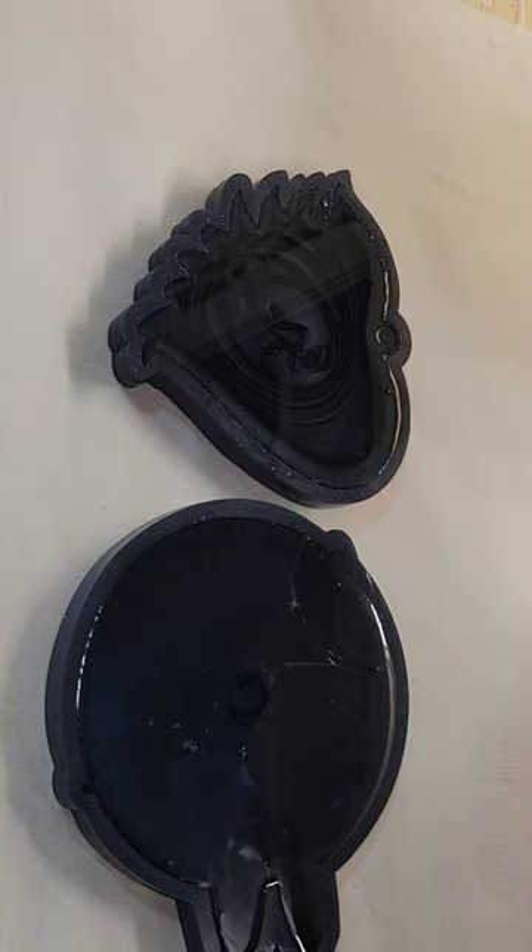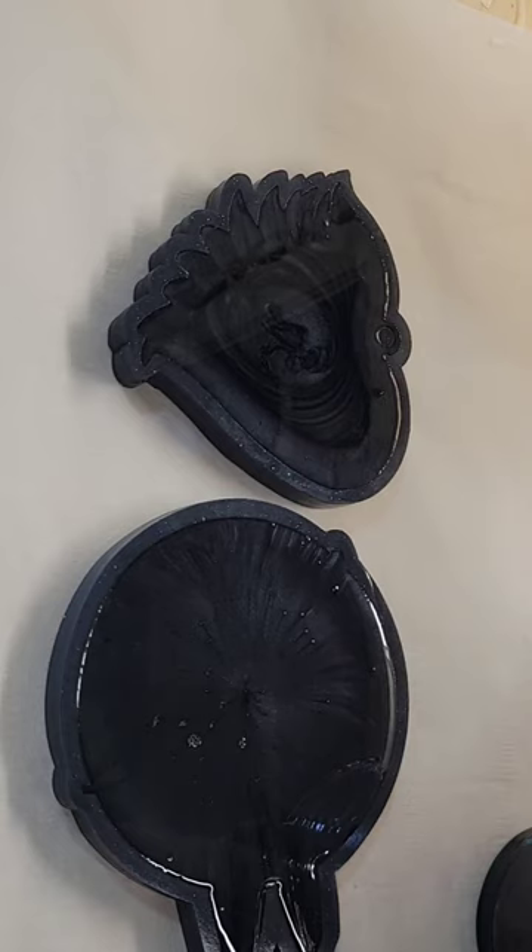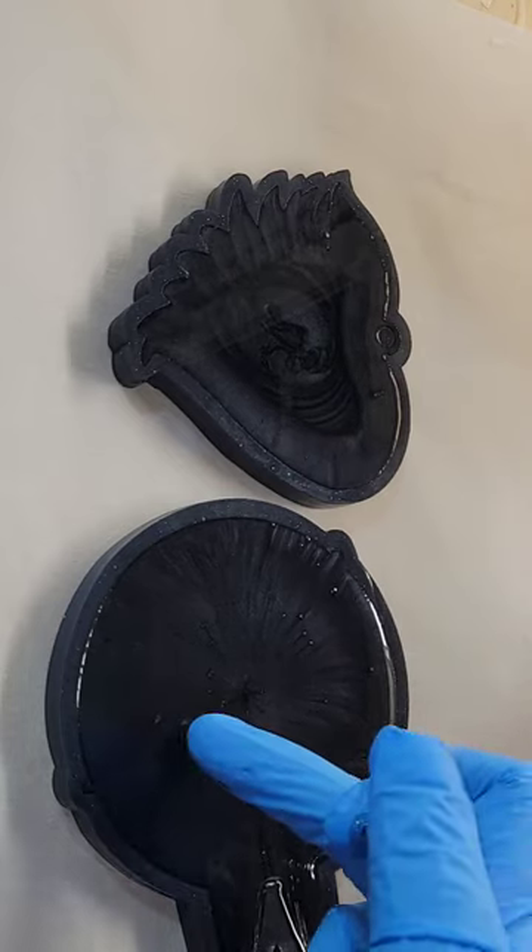To tint my resin I actually use black mica powder and black alcohol ink. I like to combine those two products together to get a nice dark black, and the alcohol ink helps pop bubbles, which is nice.